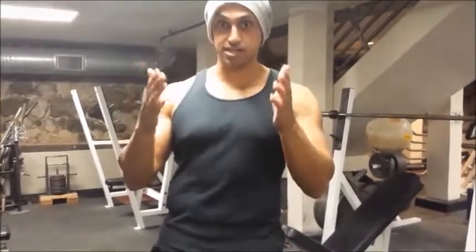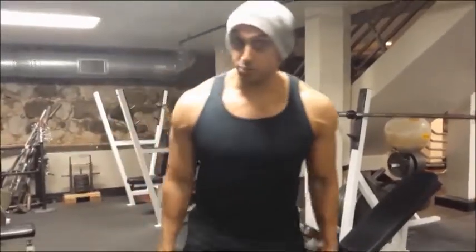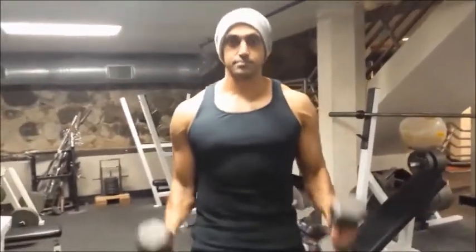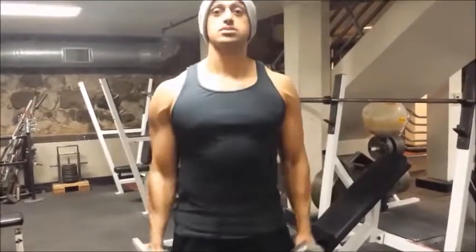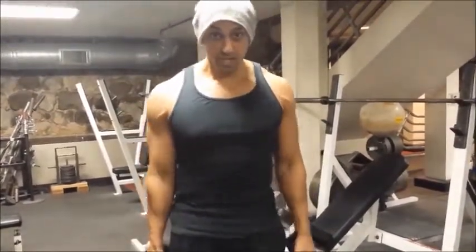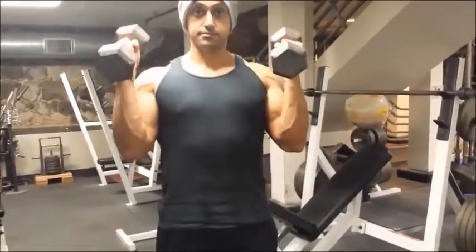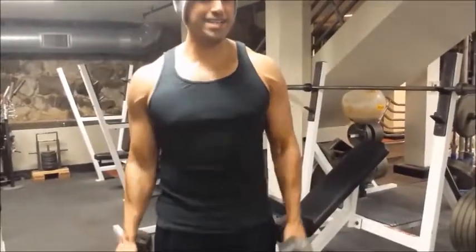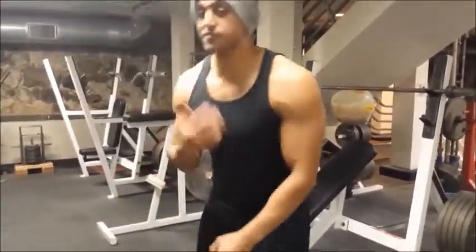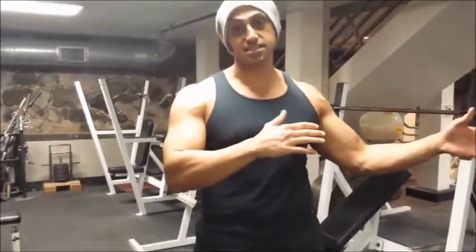I am going to show you what it looks like from the front so you get an idea of what to do if you are looking at a mirror straight ahead — what to do and what not to do. This is the correct way. Now the incorrect way with bringing the elbows up. You might feel more of a squeeze, but you will eventually start working your shoulders, and we want to take the shoulders completely out of this movement.